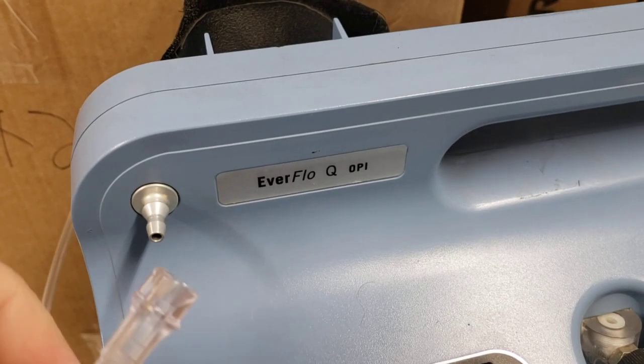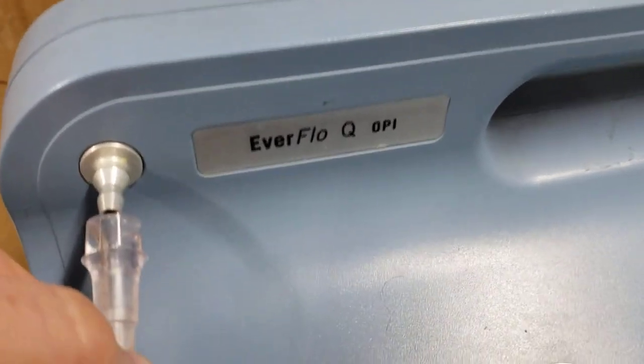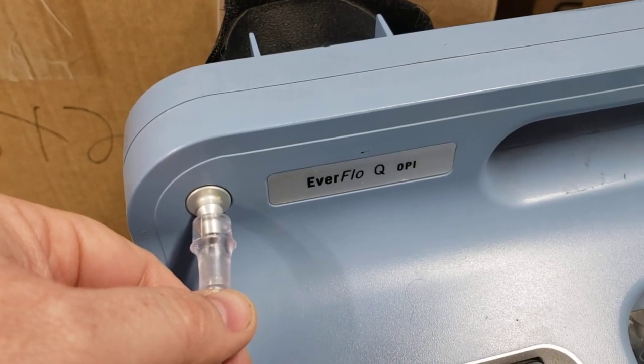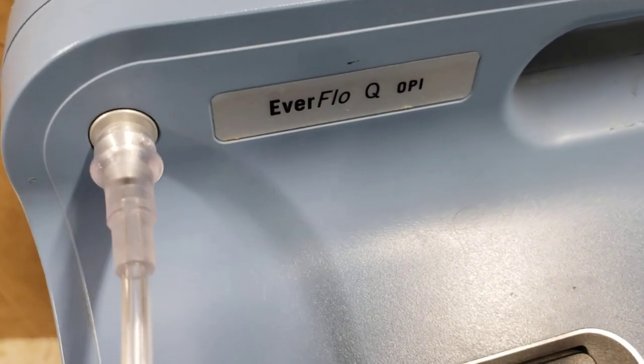I have an Everflow Q model here. The other end of that oxygen tubing is going to pressure fit right onto the output, which you'll find right there on the Everflow concentrator. Go ahead and push that in snugly. Once you've got that pushed in snug, it should look like that.